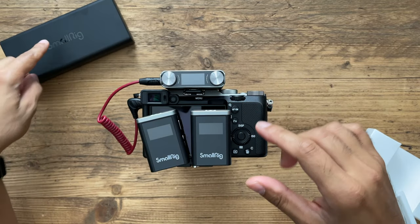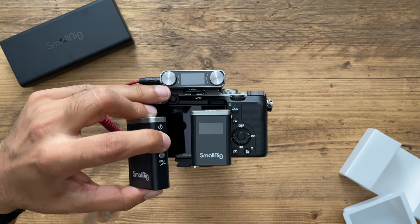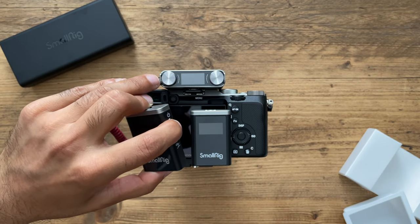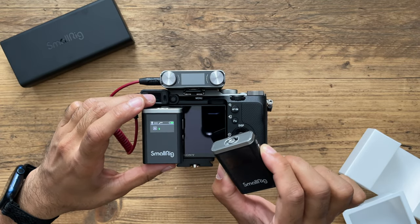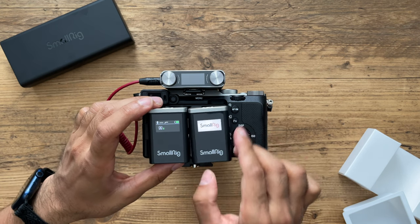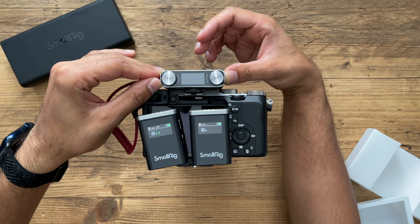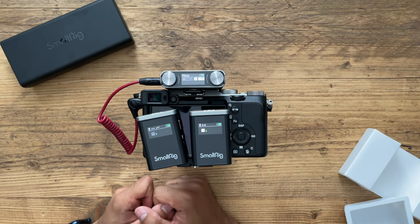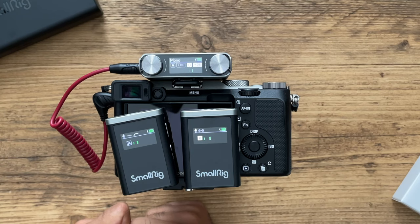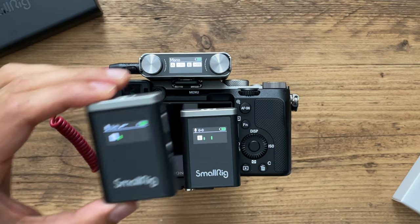When you take the units out of the charging case they don't automatically power on, so you have to manually turn them on — just hold down the power button for a few seconds. I'll do that for each of the transmitters and the receiver, and then quickly run through some of the options on the screens.